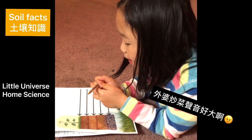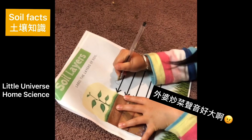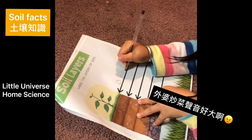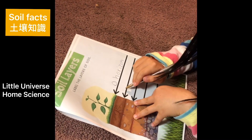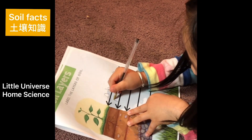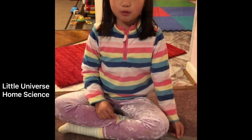Now I will label the layers of soil. This is O horizon. This is A horizon. And I've already labeled the whole list.